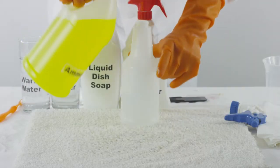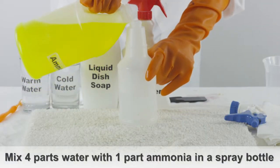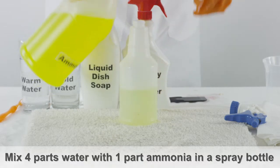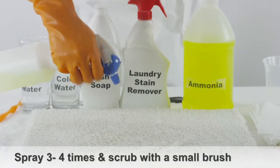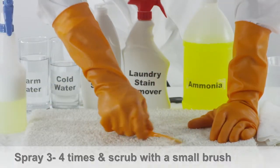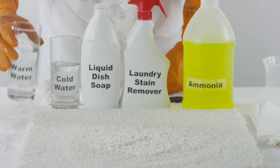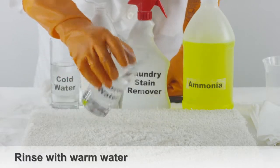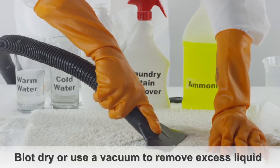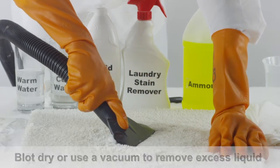If the carpet looks clean, you're all set. If you see any residue on your carpet, try mixing four parts warm water with one part ammonia in a spray bottle. Spray the ketchup stain three to four times and begin scrubbing with a small brush. Pour warm water over the affected area to rinse the ammonia solution, then blot dry the area or use a vacuum to remove any excess liquid.